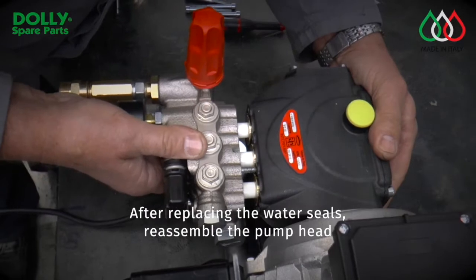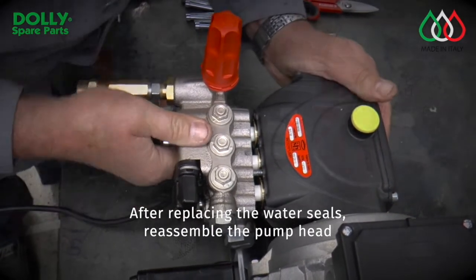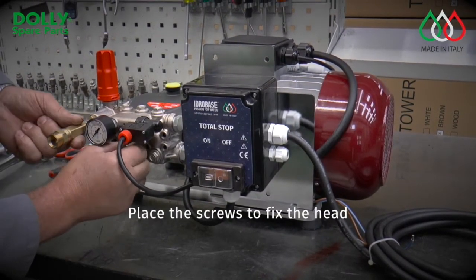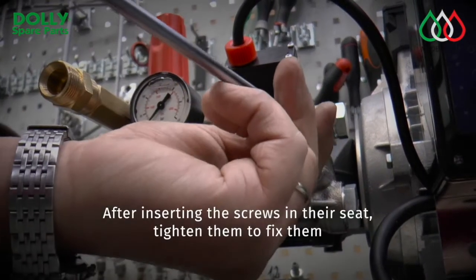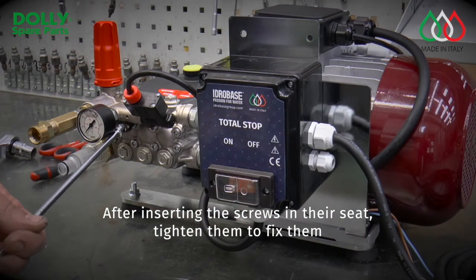After replacing the water seals, reassemble the pump head. Place the screws to fix the head. After inserting the screws in their seat, tighten them to fix them.